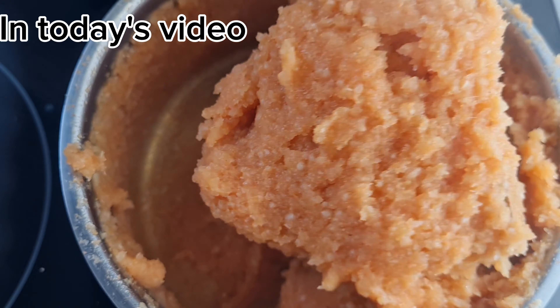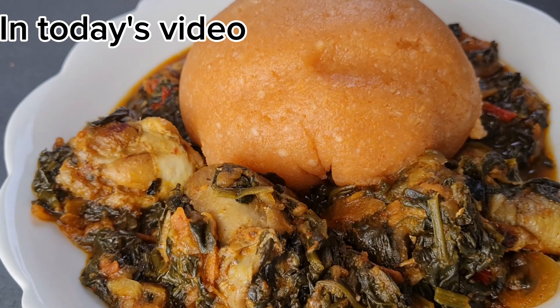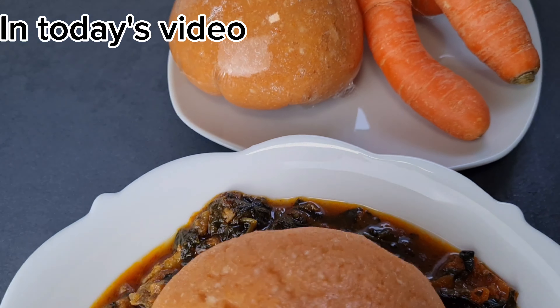Hi everyone, you are welcome to the channel. In this video I am about to share with you this carrot swallow — very healthy, very delicious, made of garri.